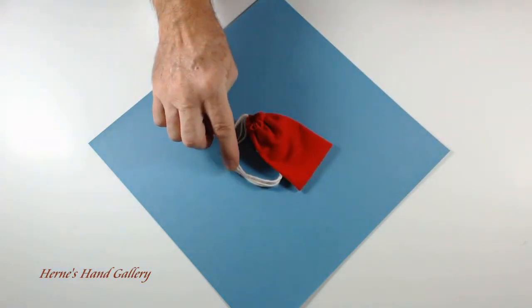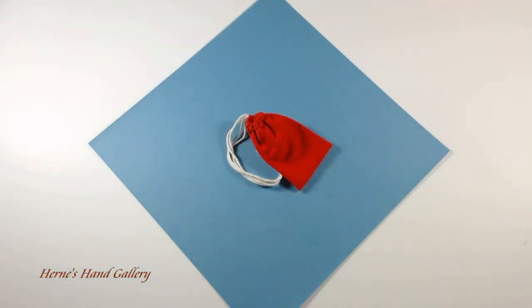I also have a variety of colors of cords. This size is four inches by two and a half inches.